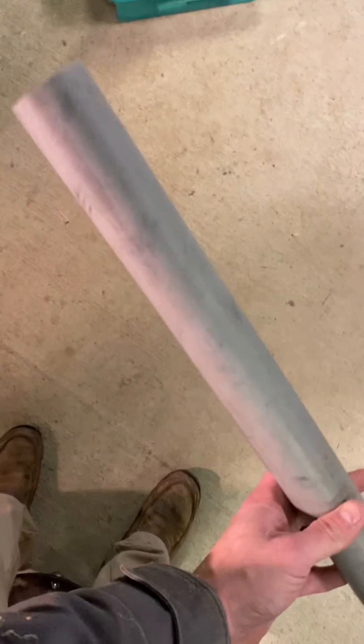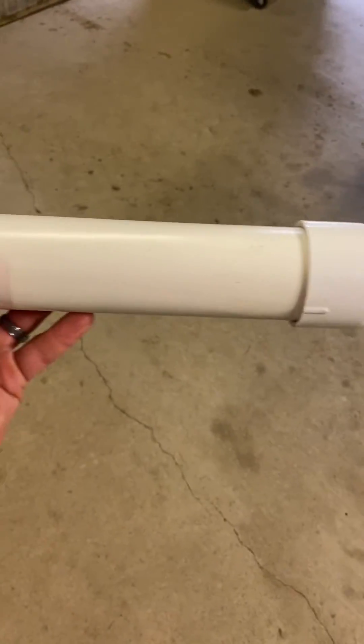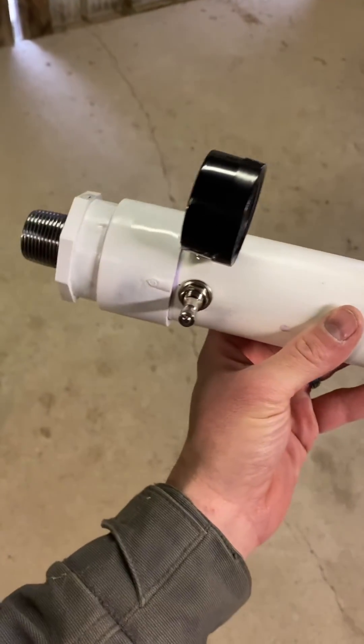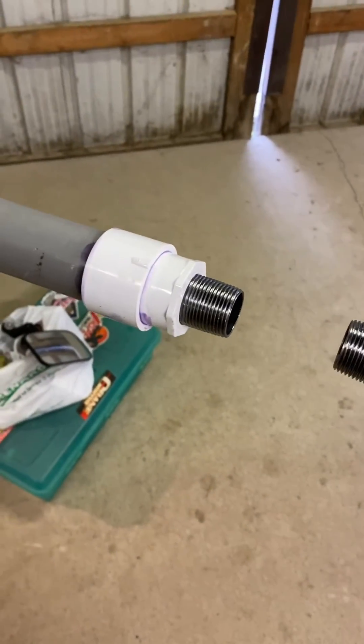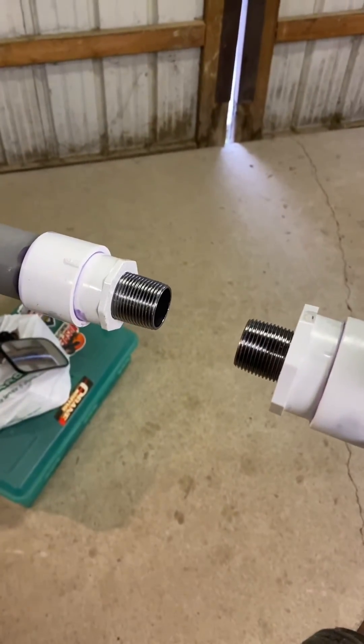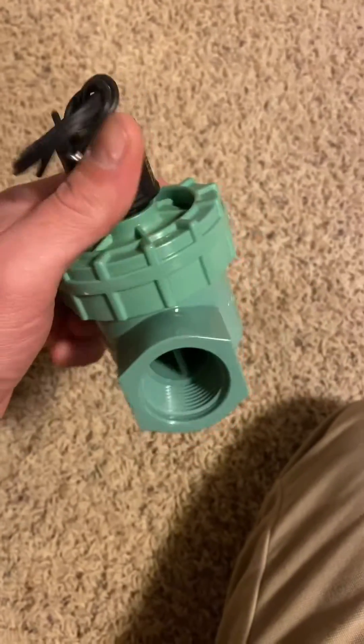Next is the one-inch pipe thread that'll go on the other side of the sprinkler valve. So the cap, two-inch stock, gauge, Schrader valve, reduced down to one-inch pipe thread goes into each end of the sprinkler valve. Here we've got our orbit sprinkler valve and I'll show you what you have to do to these.